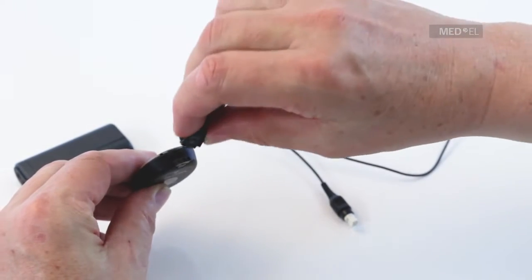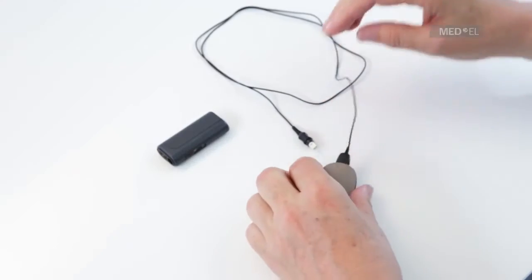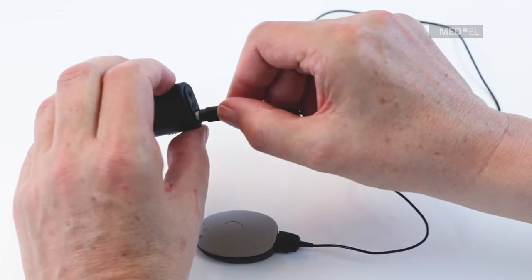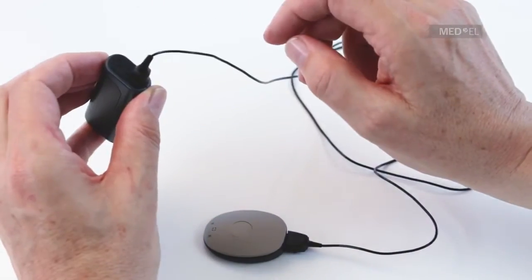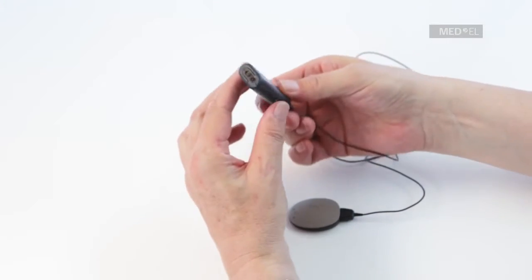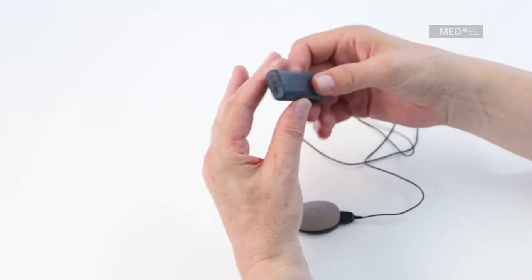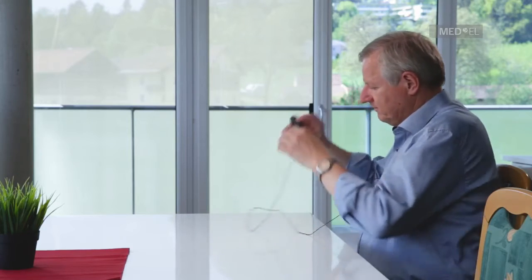Plug the Mini Battery Pack cable into RONDO 2. Plug the other end of the cable into the Mini Battery Pack and switch it on. The Mini Battery Pack can then be attached to clothing or worn in the pouch provided.